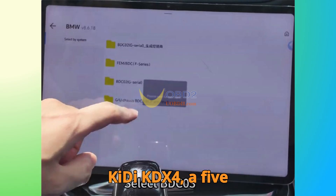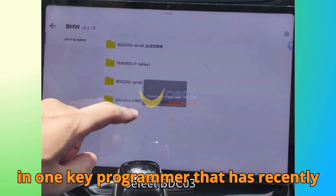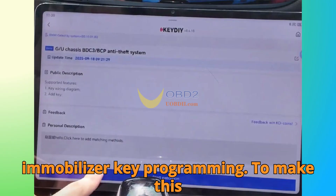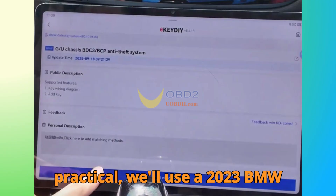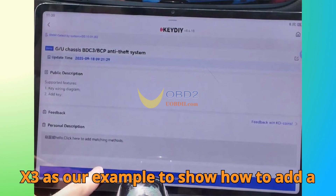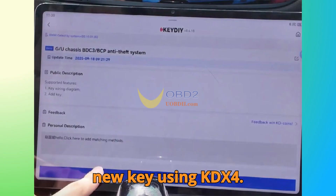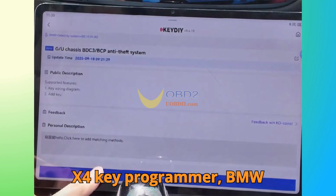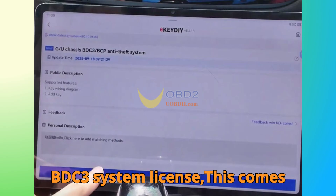Today we're exploring the KD KD-X4, a 5-in-1 key programmer that has recently updated its functionality to include BMW G-Series BDC-3 Immobilizer Key Programming. To make this practical, we'll use a 2023 BMW X3 as our example to show how to add a new key using KD-X4. What you'll need: the KD KD-X4 Key Programmer and the BMW BDC-3 System License.